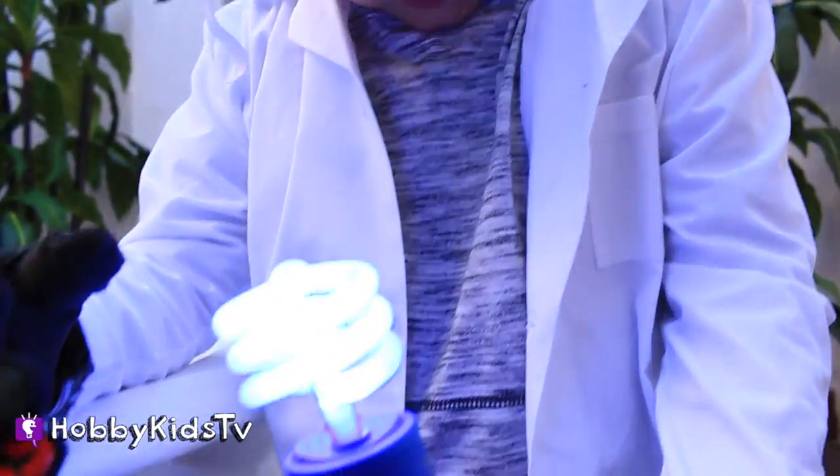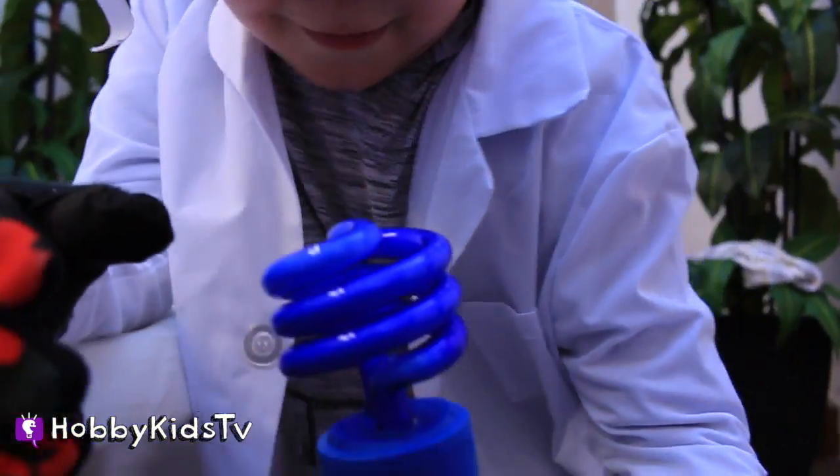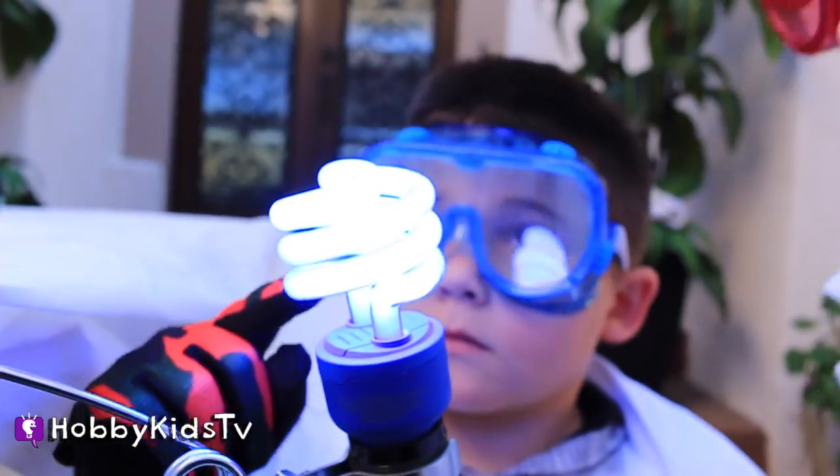This one doesn't get as hot as normal light bulbs, but they still get hot. Never touch a light bulb, and always have adult supervision.